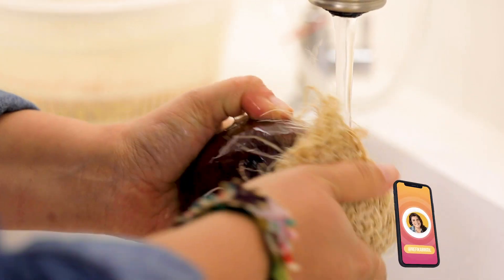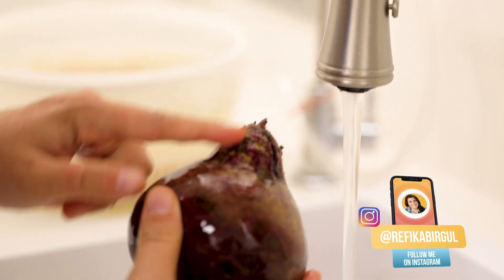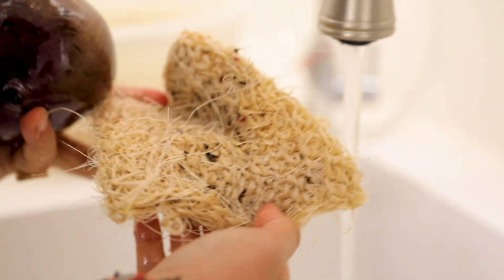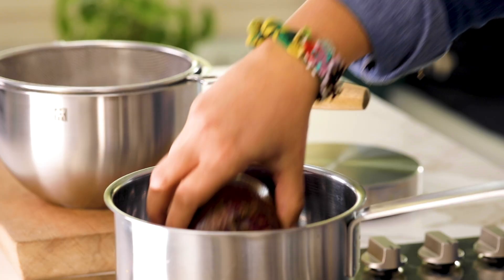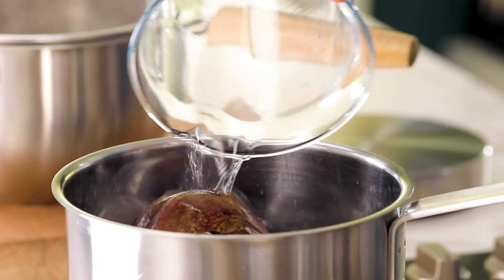As you can see, lots of dirt comes off. You can do this for potatoes, carrots, and mushrooms too, without even using water. Now as you can see, the beetroot is ready to go for boiling — look how much came off and is in the sink. I'm going to use two beetroots.